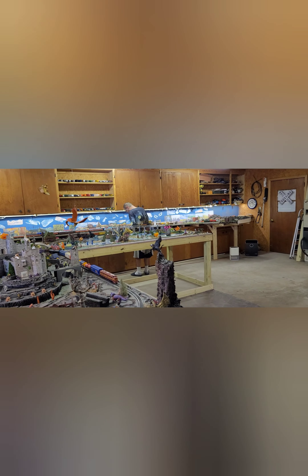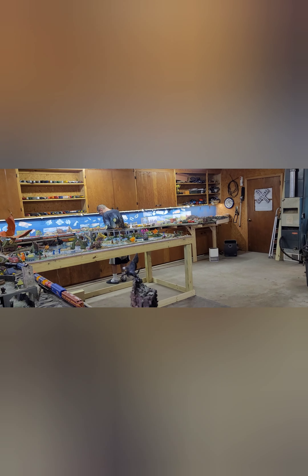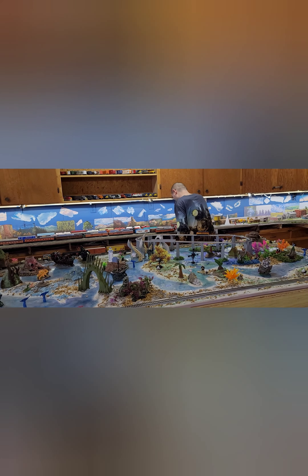Hey guys, mom and son train real fans coming to you from the building — finally we're doing some workout here today. Ray is actually getting ready to clean his track with what we call little dust monkeys; they attach to the bottom of the rolling stock and he rides them around.